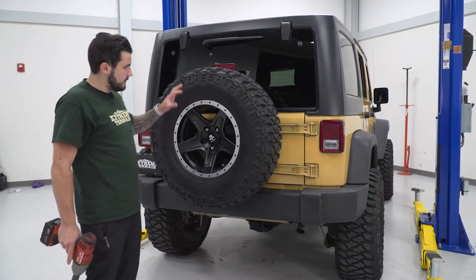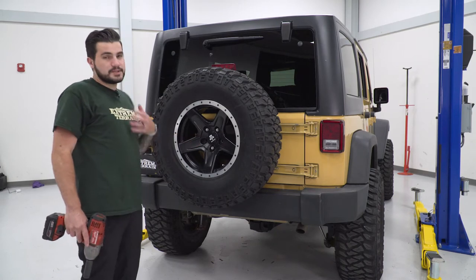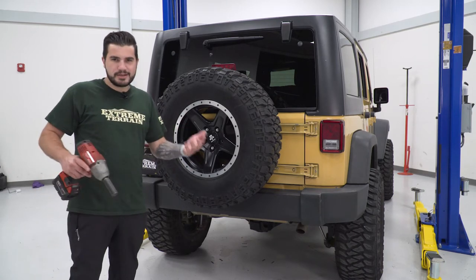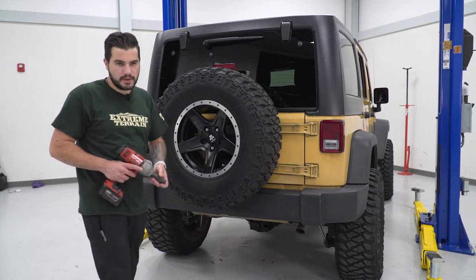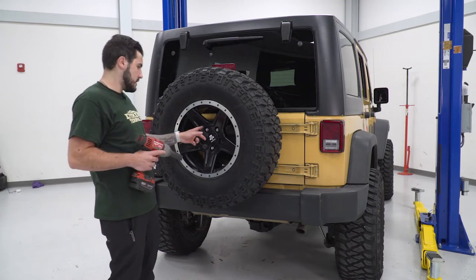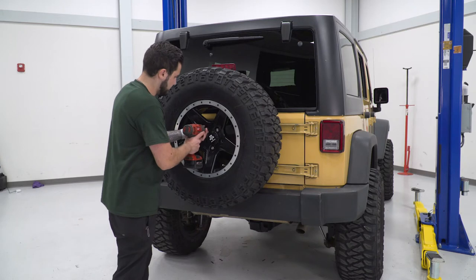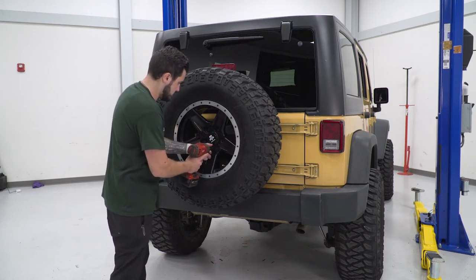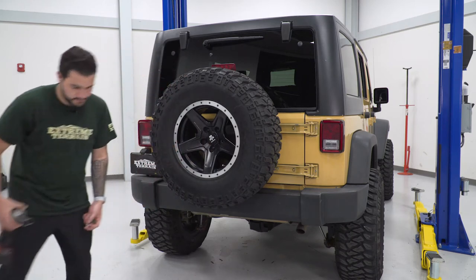First step, of course, we have to get our factory spare tire out of the way. If yours is factory it's going to look a little different than this — ours are aftermarket mammoth wheels — but it doesn't really make a difference to the install. Just make sure you're getting it out of the way. Grab your 21-millimeter deep socket and get the three factory lug nuts off, then take the tire off.